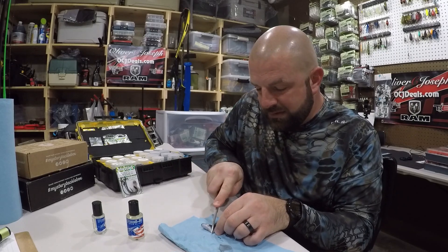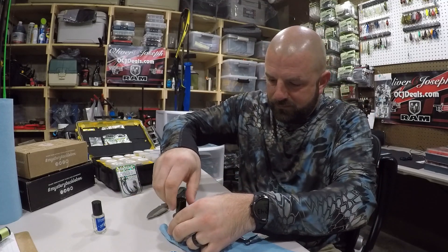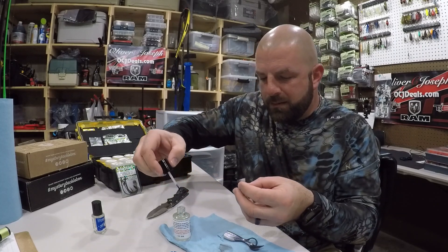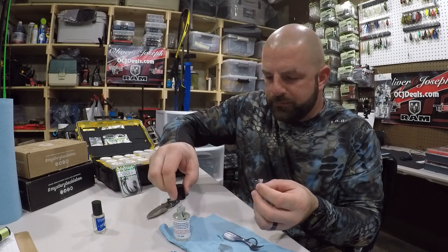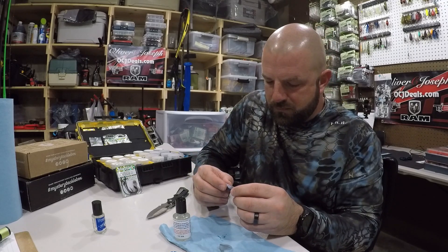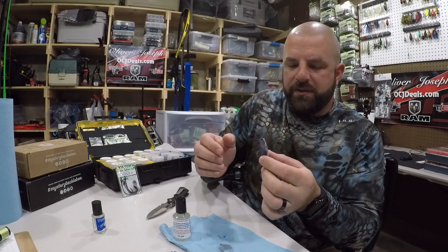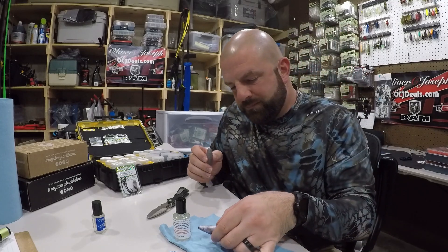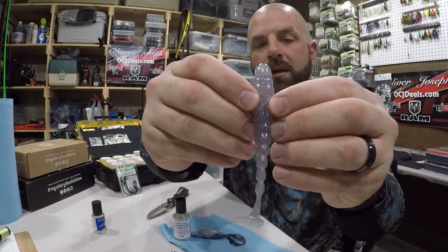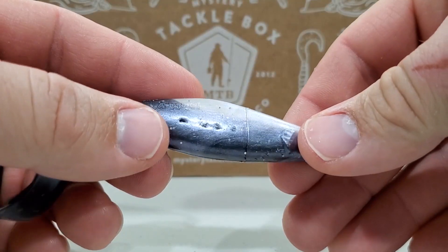While we're waiting, I've got another soft plastic here. Let's go ahead and cut it in half like so — chop the head off it — and get some Mend-It. I like to put some on both pieces. We'll let that set. Now, let's see if the Olexa Swim here is done. You can see it's a little wet, but all we have now is the hook slot — the main slice is sealed up.